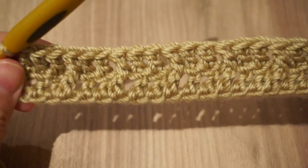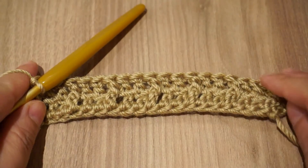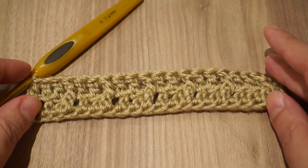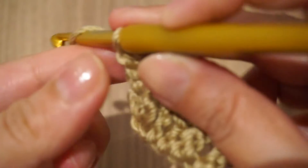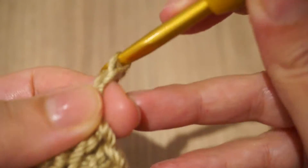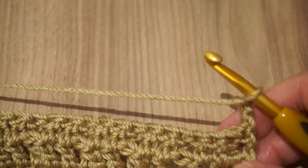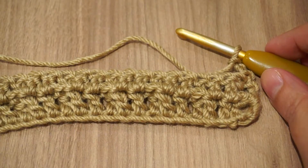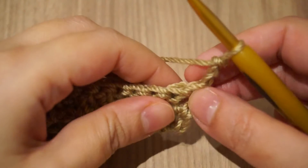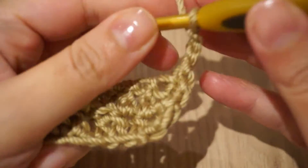So this is the first row completed. To make a recap: what you need to do is chain three from the beginning, then start the front post stitch by yarning over, inserting your hook in between the next double crochet stitch, and then working your usual double crochet. For the next two stitches you'll make one double crochet each. Now we'll start the next row — again we'll chain three.